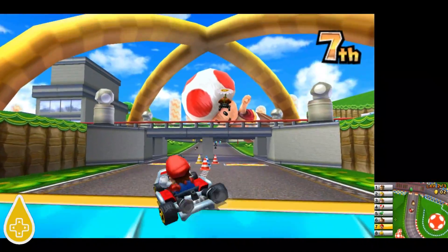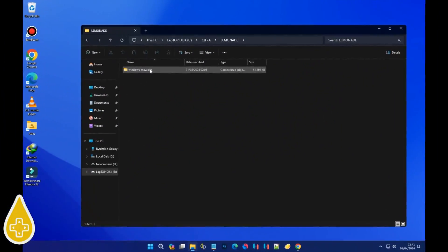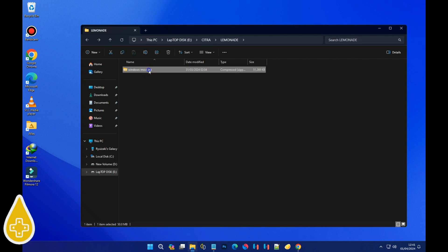Now let's get down to business and walk through the installation process. First things first, let's get that emulator downloaded. Check out the description below for the download link. Once you've got it, follow along with these simple steps.